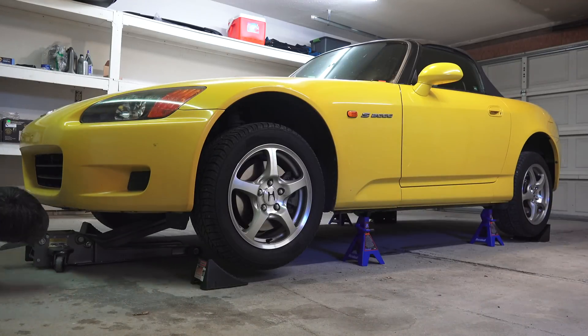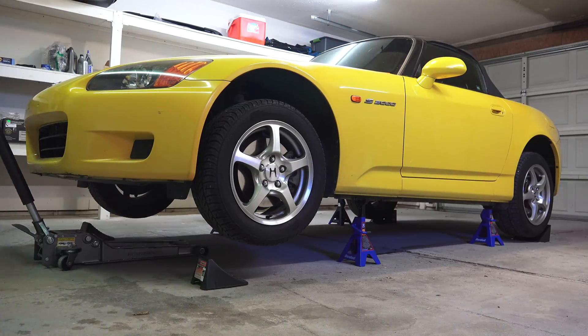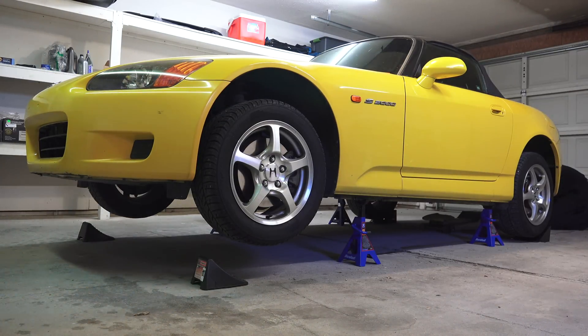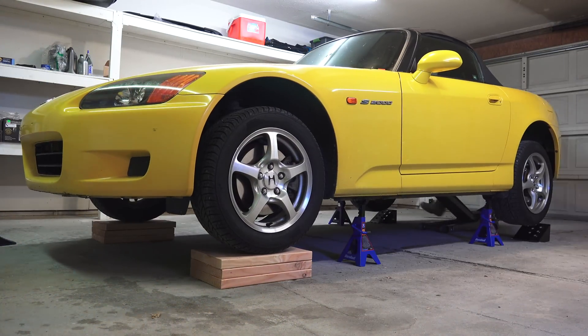The first thing you want to do is make sure the car is on level ground and raise it up onto jack stands, ensuring that it is still level. I have an additional video on how this is done if you are curious. It is important that the car is level so that you add the appropriate amount of oil to the transmission housing.